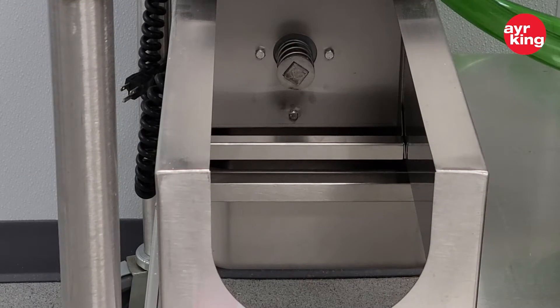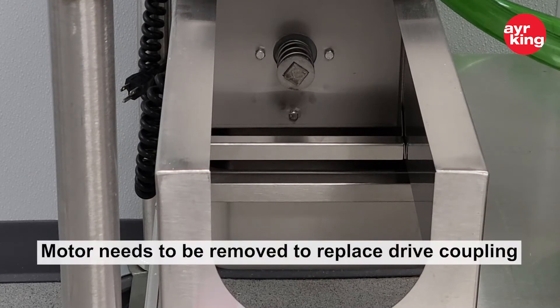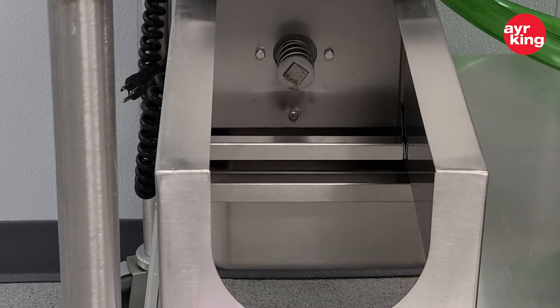For this specific model, we actually have to remove the motor to replace the drive coupling. So the first thing we will be doing is removing the motor compartment cover.